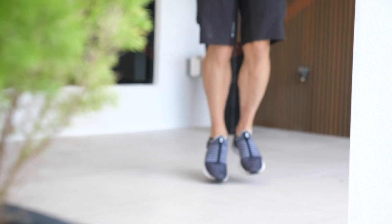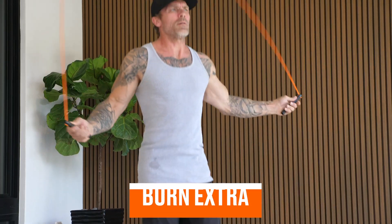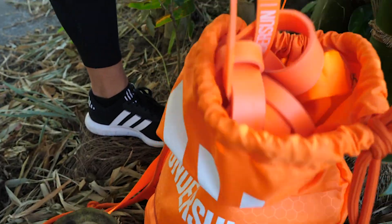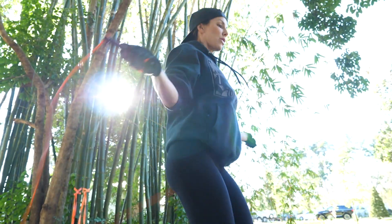I've always incorporated jump ropes into my own routines. Even if it's a muscle-building resistance training program, I'll do it in between my sets to burn extra calories, keep my heart rate up so I don't have to do that extra cardio on the side, or incorporating it into a HIIT training program as well. So this is an awesome training tool, one that I've always used.